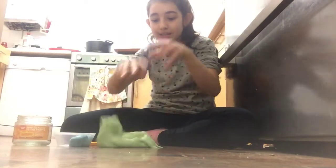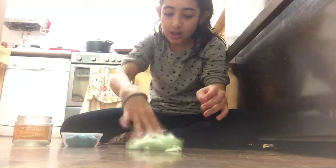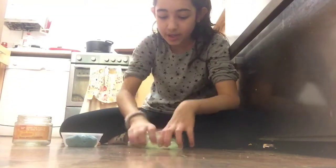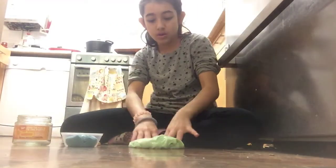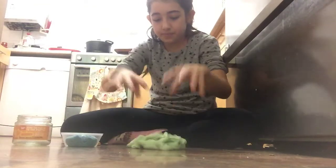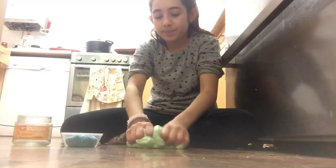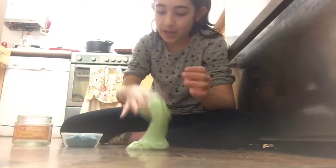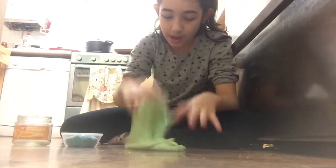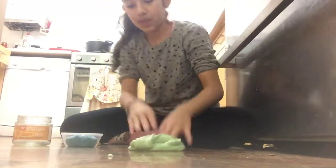I made this with borax. I didn't buy the borax — it was my cousin's, and she lives across the world, so we made this slime at her house. She didn't know how to make it, so I did it all. With other things like glue and similar stuff it doesn't work, so we ordered borax from America.